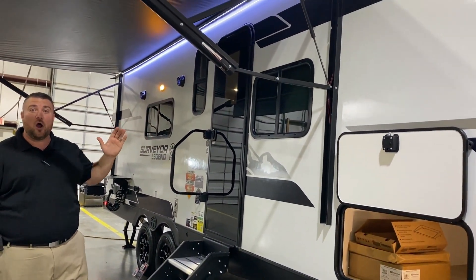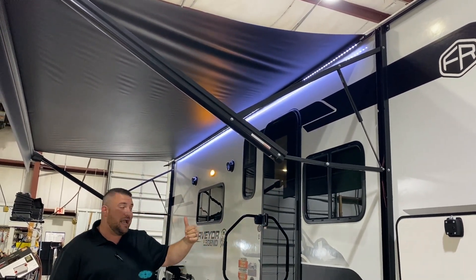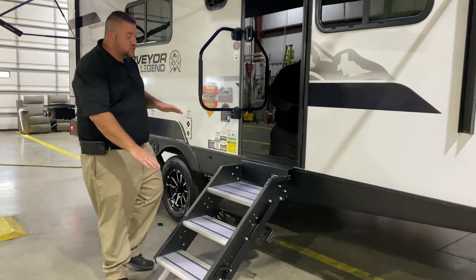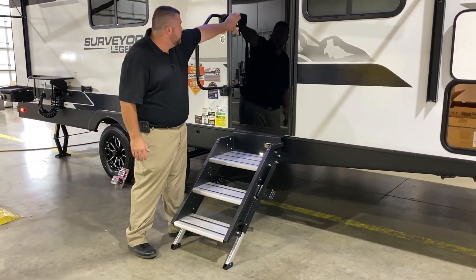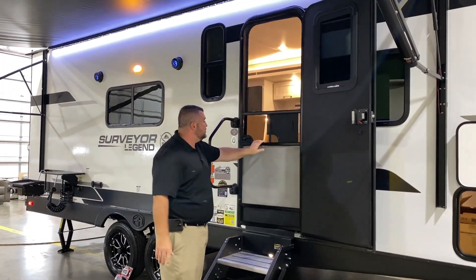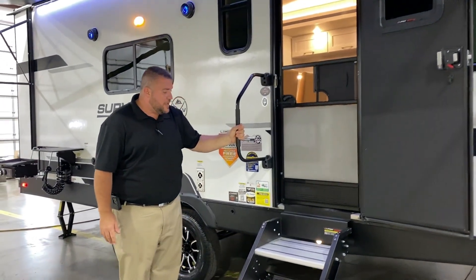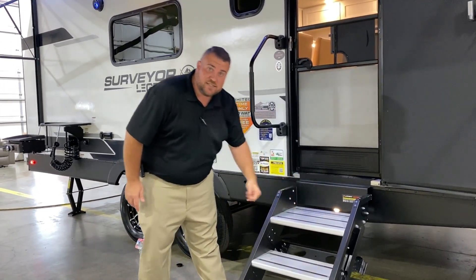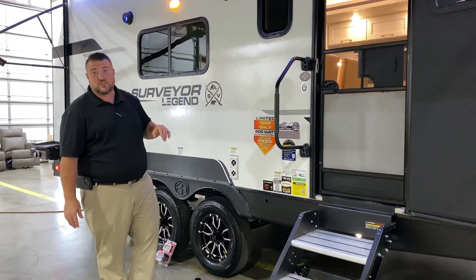Large 20-foot power awning where each leg is adjustable if the sun's coming down. We have the LED accent light underneath. Sturdy steps getting into the camper where each leg is also adjustable for different levels of ground. We have a full-size entrance door and a full-size screen door as well with an integrated window on the main door. Oversized grab handle, and there is an LED light behind the stairs so at nighttime it will illuminate the steps for you.